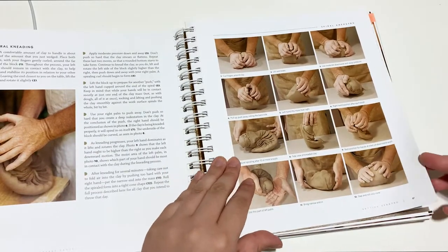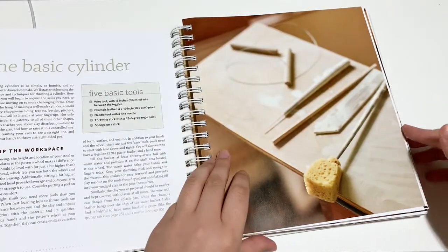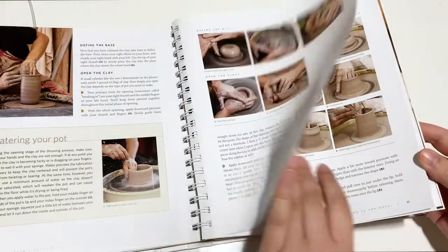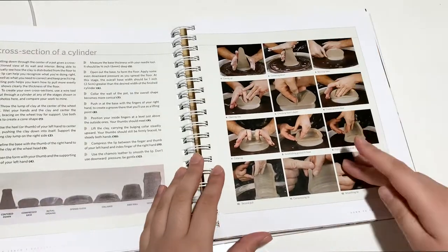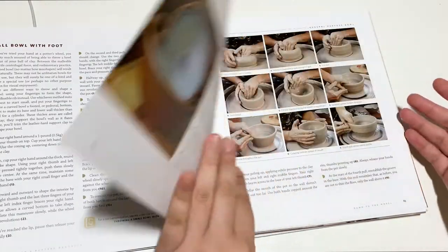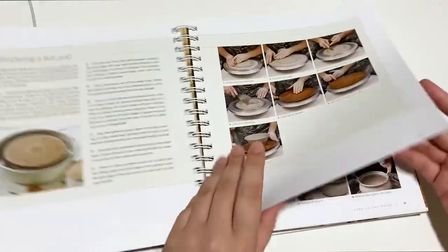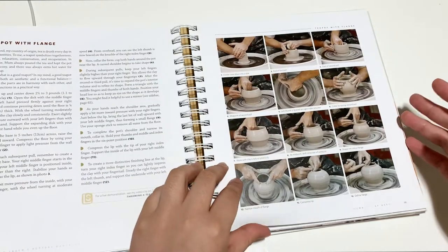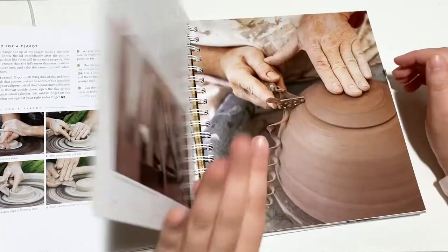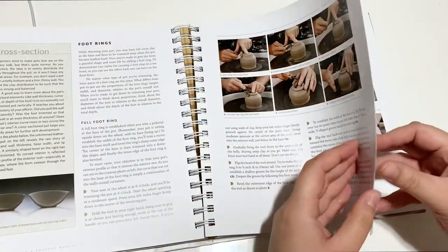There's step-by-step content — probably also on the DVD that comes with this. We've got basics on throwing and how to make all kinds of different shapes, lots of examples. You can find how to throw bowls with feet, different sizes of things, how to make a dinner plate, using bats, different objects like casserole dishes and teapots, how to make a lid for your teapot, and stuff on trimming. Trimming is like one of the more fun parts of throwing.